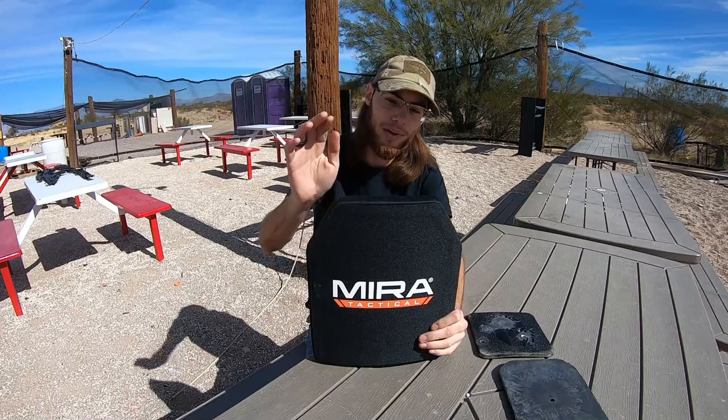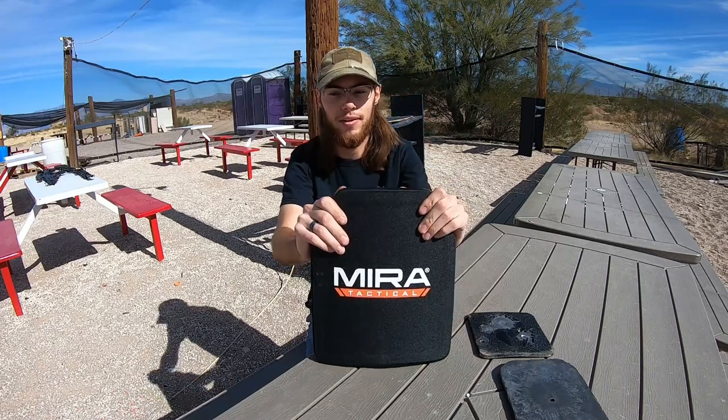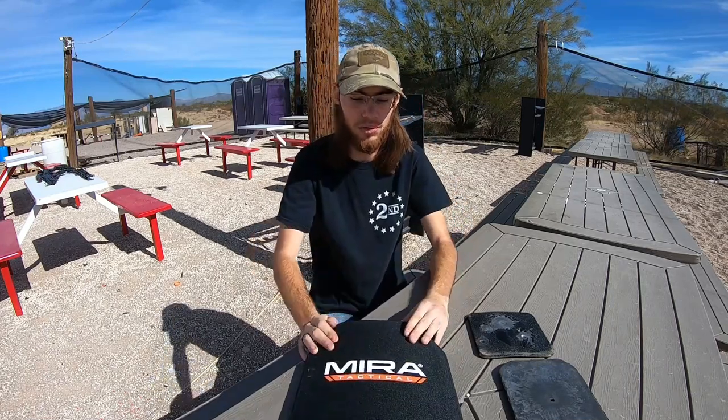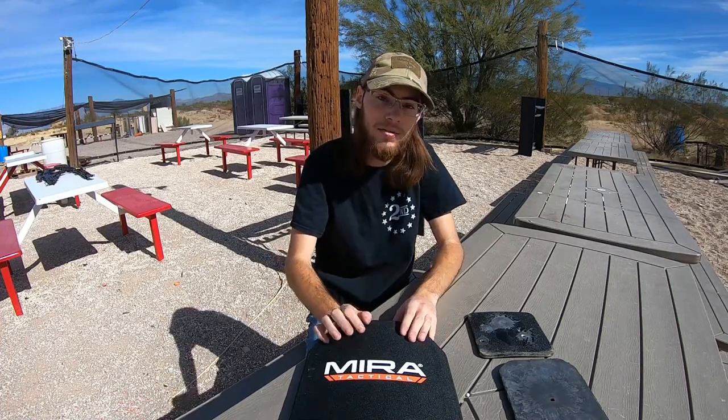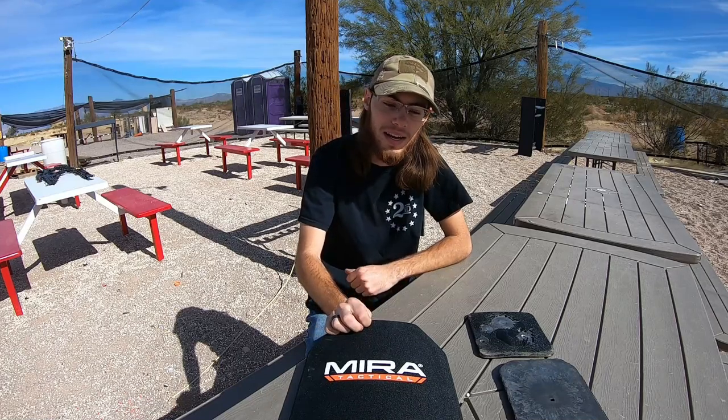An additional point about this armor is it's meant to stop multiple projectiles before failing. A lot of ceramic armor will typically fail after one or two shots. Hopefully this survives more than that, but we're going to see. I've got a bunch of different calibers to test against it, and some spicy loads to test after.